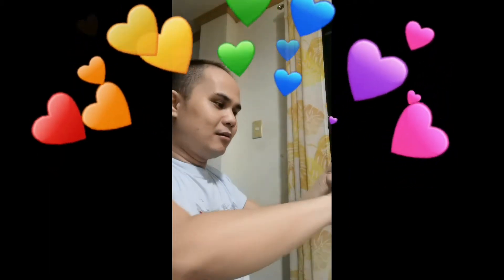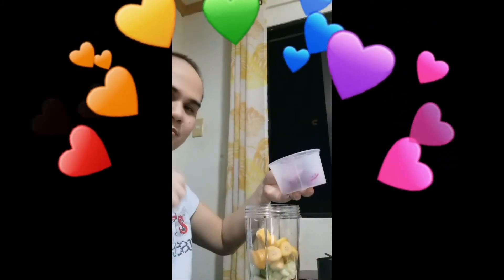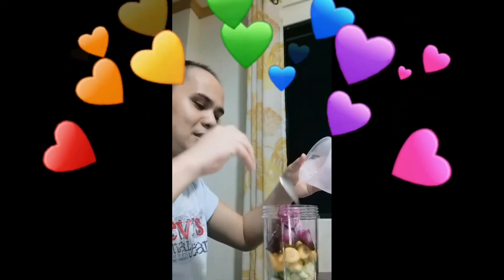First, I'll add the carrot. Then followed by the cucumber — take note, the cucumber. Followed by the banana. By the way, the banana is frozen — I always keep it in the freezer. As well as our dragon fruit. Okay, so let's mix them all together.